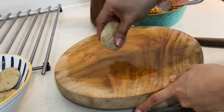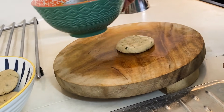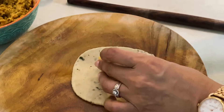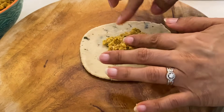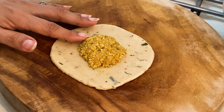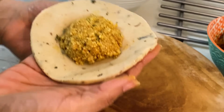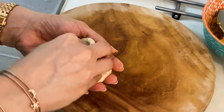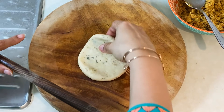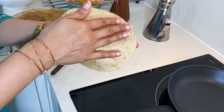Now let's take the paratha dough. You don't want to overfill the paratha with stuffing, but the stuffing is so flavorful. Soften the stuffing a little bit, otherwise you won't be able to shape the paratha. Don't add too much stuffing — just a small amount will be enough. Now let's close and seal the paratha, then roll it out.